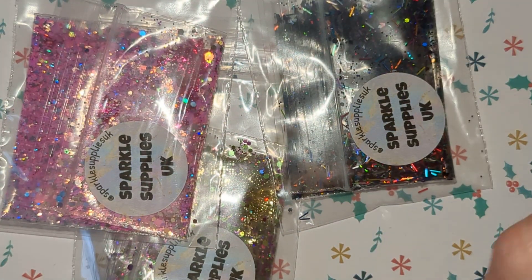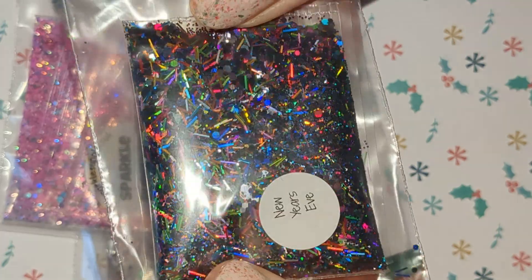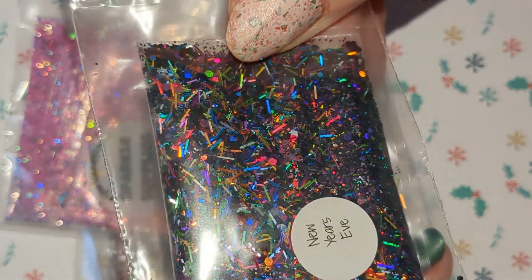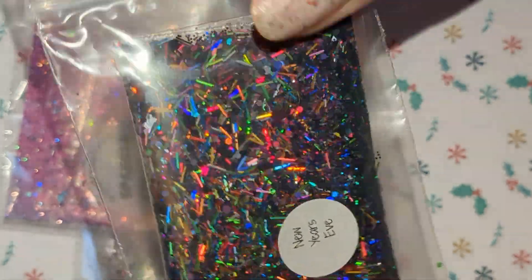And we have three glitter mixes. This one is New Year's Eve — so this is a black hollow with strands and hexagons — so I will be using this one for New Year obviously.